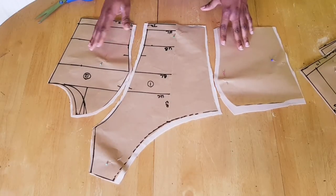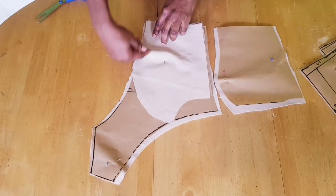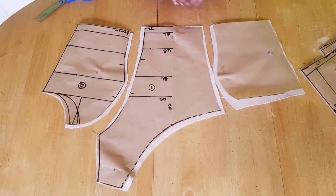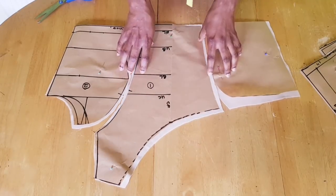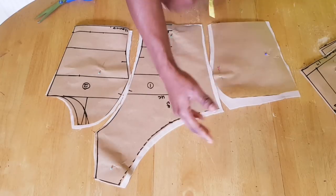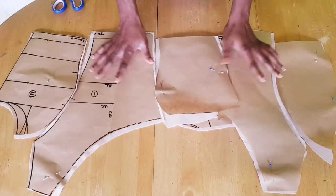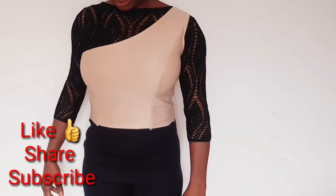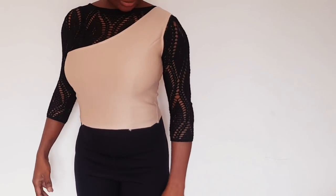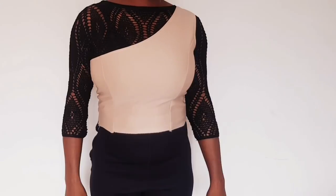I've cut it out on the fabric with seam allowance added around the neckline and the dart legs. The next thing is to join all the panels together — place the center panel and sew it; do the same on the other side. Cut out the lining exactly the same way, then use the lining to turn the main fabric to the wrong side. Do the same for the back. This is the final look of the pattern — it came out nicely. If you don't want the neck depth this low, use five inches instead of six. Thank you for watching; don't forget to subscribe, like, comment, and share!